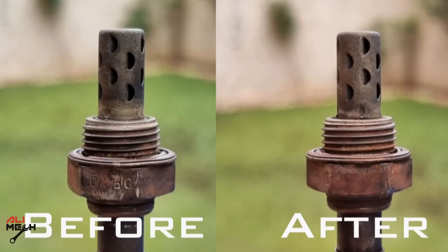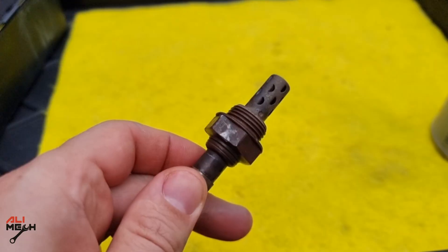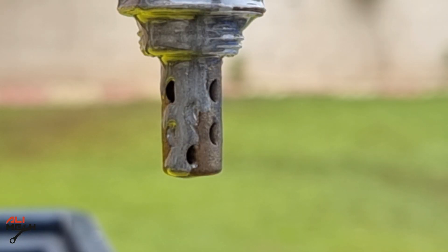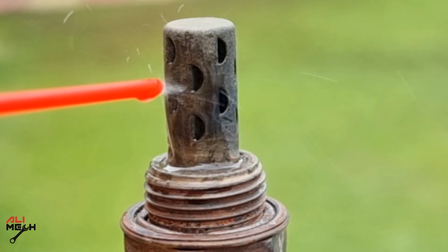And here is the before and after cleaning pictures — which cleaning process do you think is better? When it comes to using anti-seize on oxygen sensor, regular anti-seize will melt and run into the sensor, whether if it's applied too much or it's not sensor-safe anti-seize. So it's recommended to use anti-seize that is labeled sensor-safe on oxygen sensor.